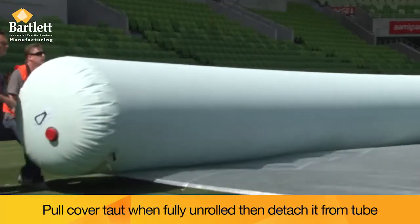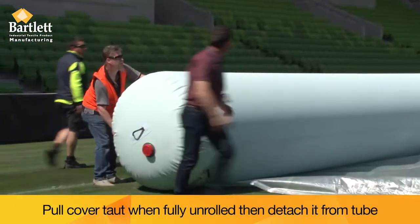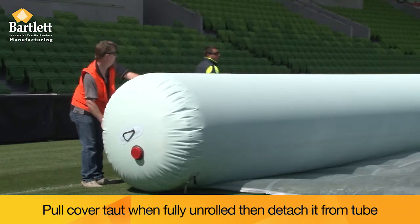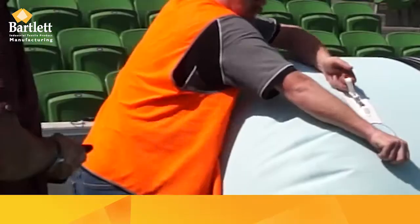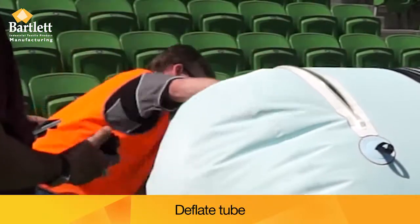Pull the cover taut when it is fully unrolled and detach it from the tube. Deflate the tube and store it for later use.